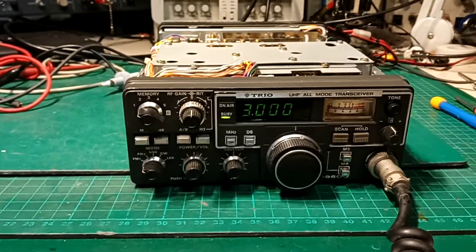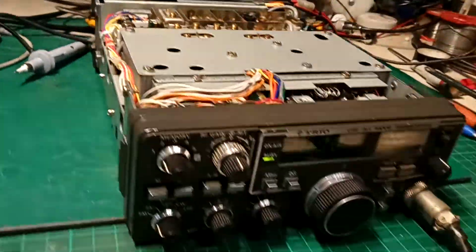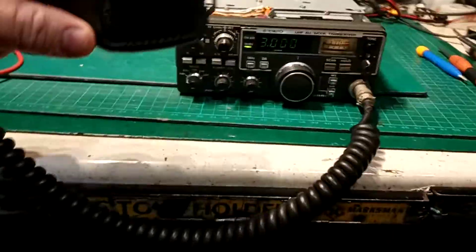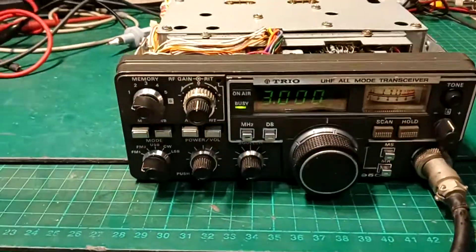Hey Nick, just to let you see, I've finally got round to finishing off the PA board as well as the head unit, stripped it down, and it's a bit of a rubbishy old mic I've got — it's just the one I've got with the 6 pins.